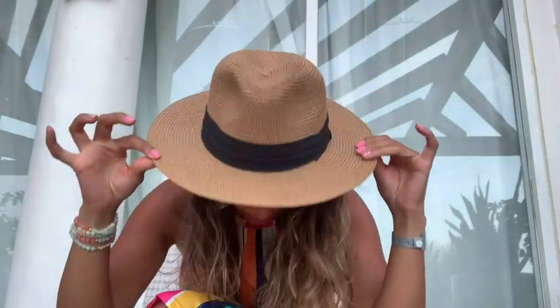Hey guys, it's Gracie with WTI and I'm here to talk about this beautiful fedora hat from Dress Show. Are you looking for a cute hat to wear on all your vacations? This is the one. It's absolutely adorable.